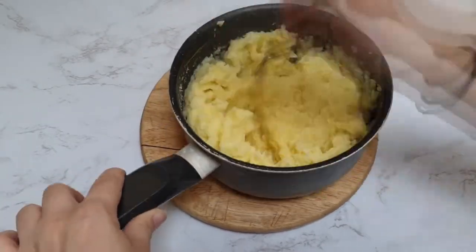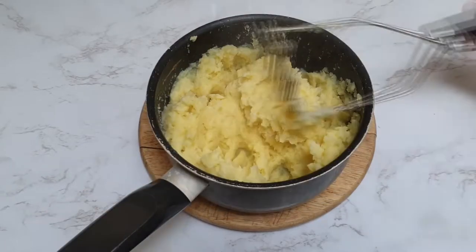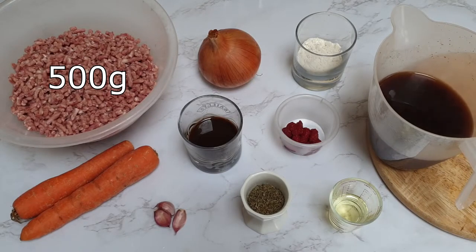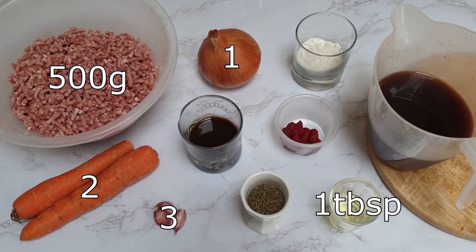Once nicely mashed, just pop this to one side while we make the filling. For the filling you will need 500 grams of minced beef, 1 onion, 3 garlic cloves, 2 carrots and 1 tablespoon of sunflower oil.